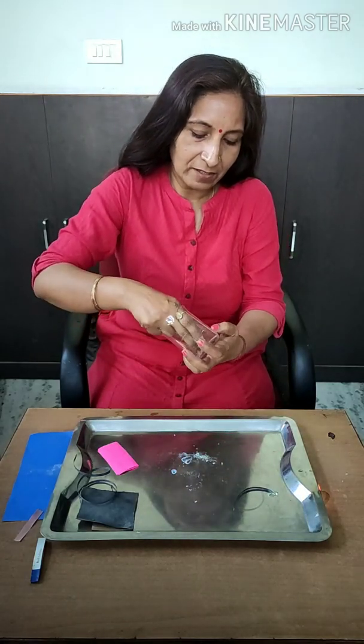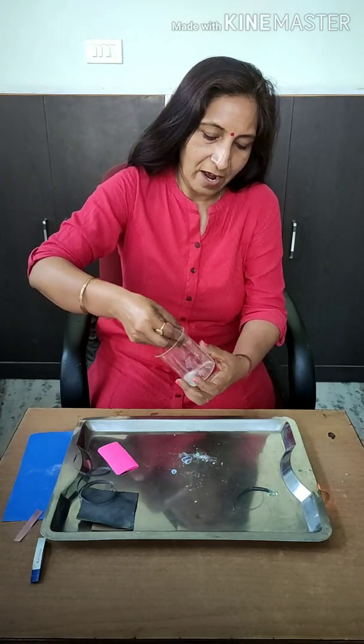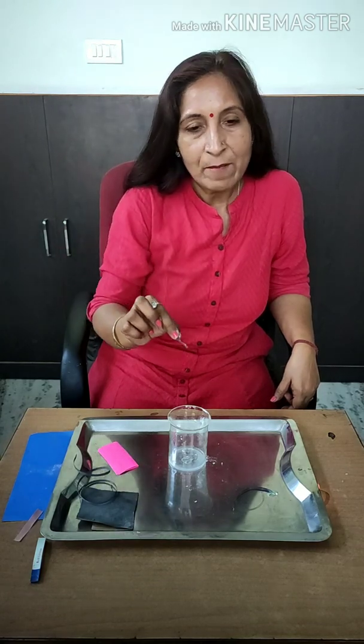So let us see whether the color has changed — and yes, it has changed. I am showing you the color of this litmus paper — see, it is now blue. So it proves that magnesium oxide, which is a metallic oxide, is basic in nature.